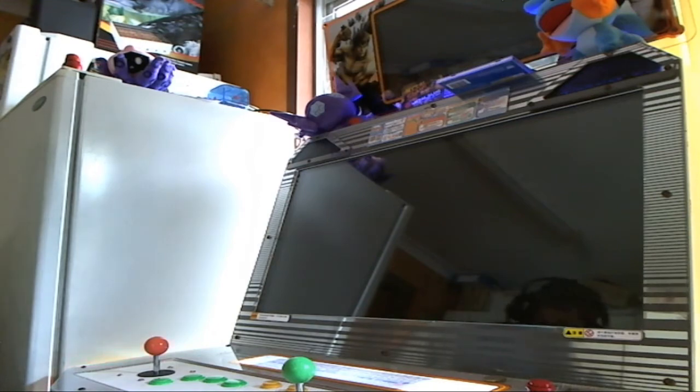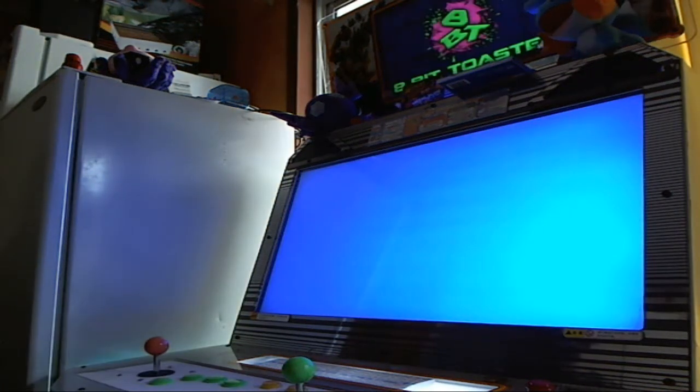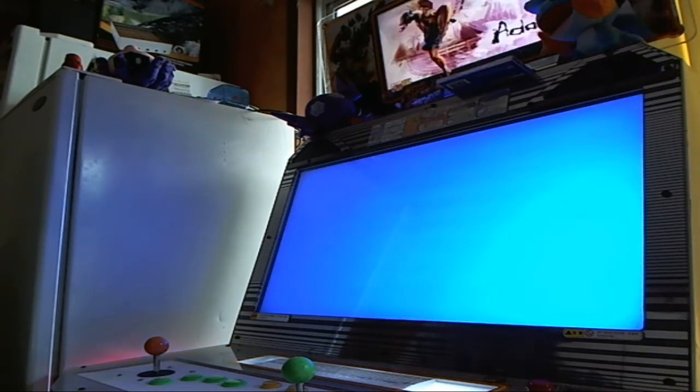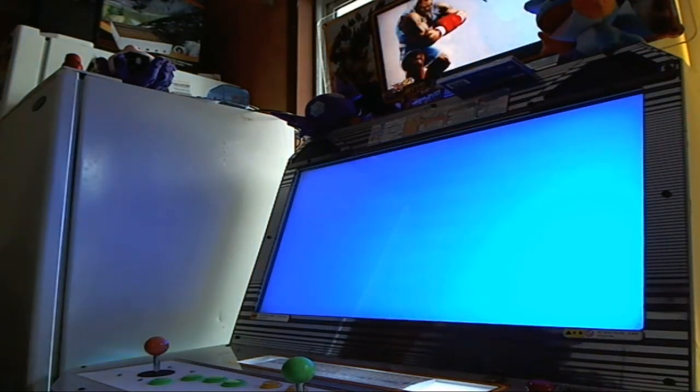I actually hacked and slashed and made a kick harness out of an old monitor adjustment JST — it was an 18-pin connector. I cut it down to a 10-pin and it fit and it works wonders. I now have my kick buttons for Tekken 4.